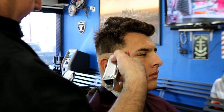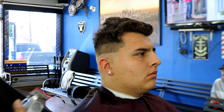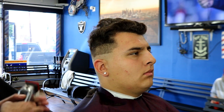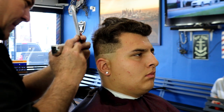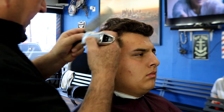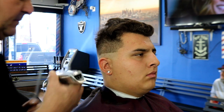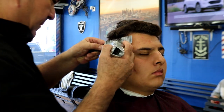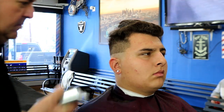This fade probably took me about 25 minutes. Right here doing number one and one and a half, creating a guideline going up to the middle, combing the hair in the direction it goes, then clipper over comb. You could do steps for a self-haircut — three, two, one, down to one and a half. But in the barbershop, clipper over comb is always the fastest way. Time is money, so if you want to make a lot of money you've got to get fast.